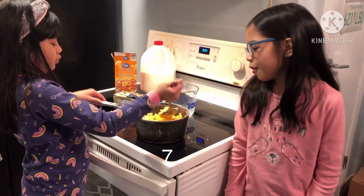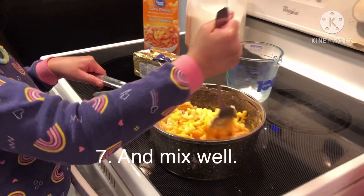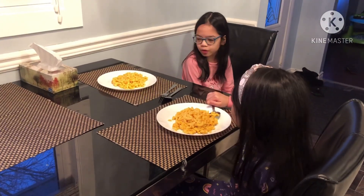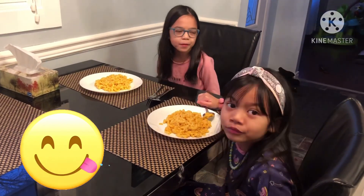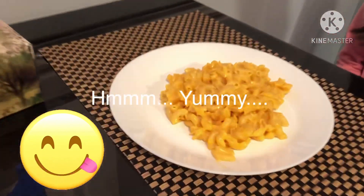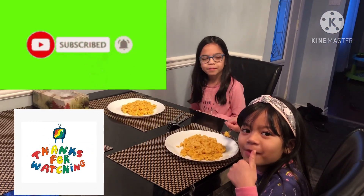So now we have to mix all the ingredients together. After, it will be done and you can eat it. So now we put it into place and it looks good. We hope you liked learning how to cook macaroni. We are going to eat now. Bye! Subscribe, ring the bell, and watch the videos, and like for more and fun. Bye bye!